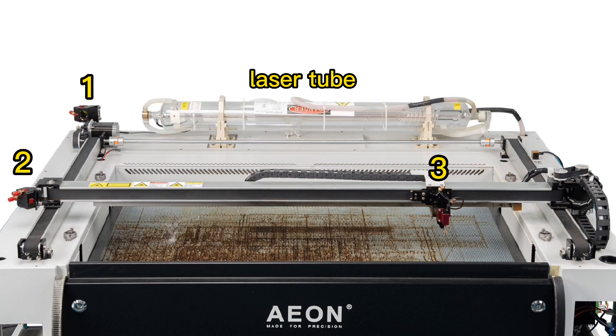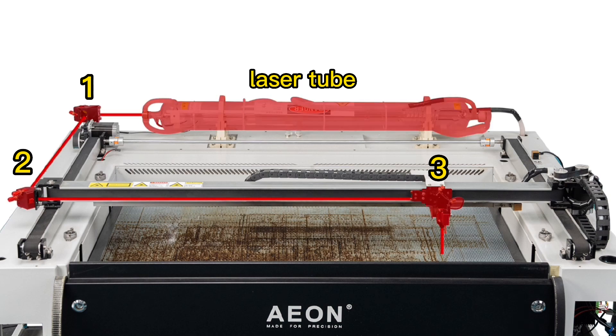So to align your mirrors, what we need to do is make sure that all the beam is shooting parallel right down the baseline. Now that we understand the big picture, time to get the real deals done.